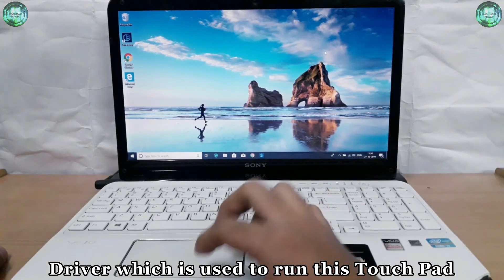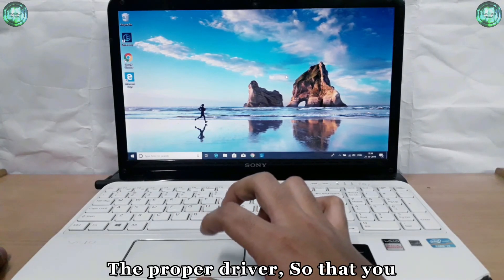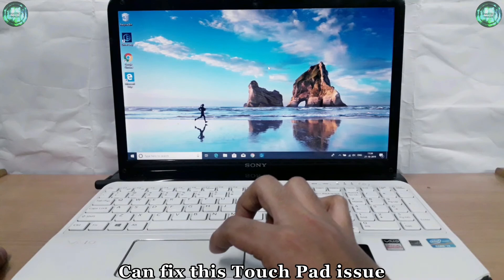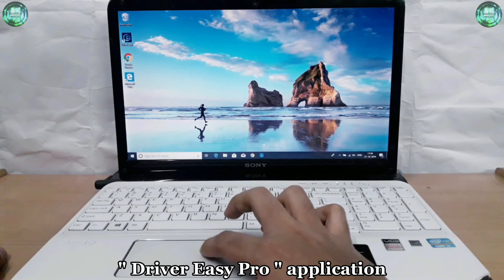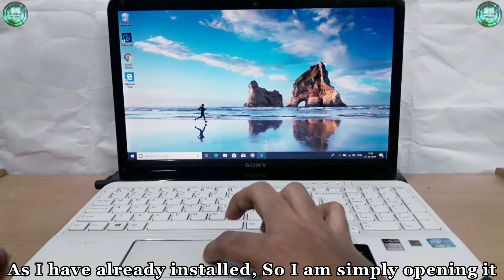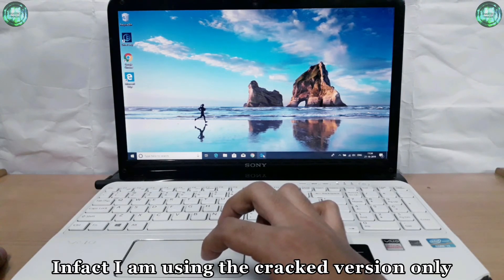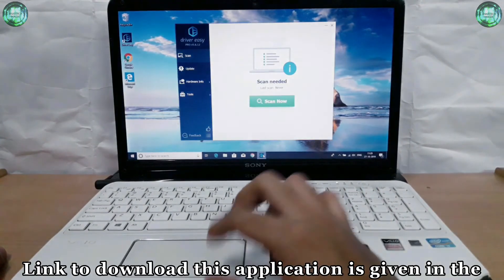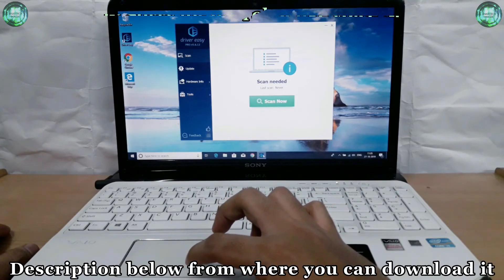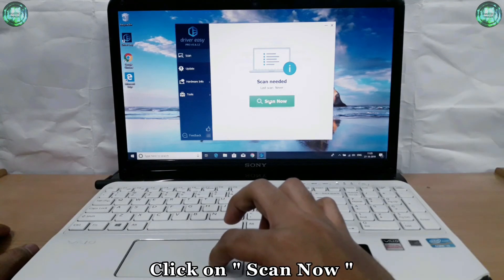It mainly happens due to the absence of a proper driver which is used to run this touchpad. So here I am to show you how to download and install the proper driver so that you can fix this touchpad issue. For that, you need to download and install the Driver Easy Pro application. As I have already installed it, I am simply opening it. By the way, you can also use the crack version — in fact, I am using the crack version only. The link to download this application is given in the description below.